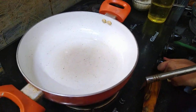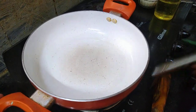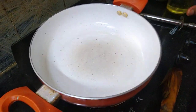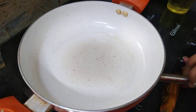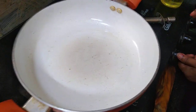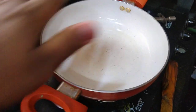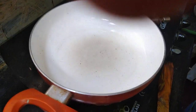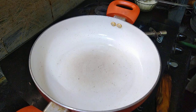First we have to keep the stove on and heat it. After heating, we will add refined oil, and the bread has to be fried in it.